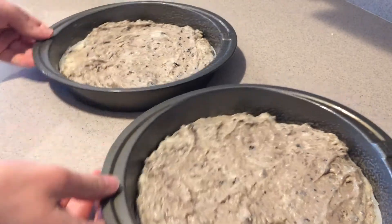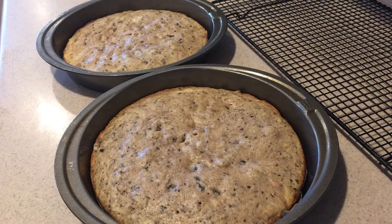Then bake them in the oven for about 20 to 25 minutes, or until a toothpick inserted into the center comes out clean. Once they're done, remove them from the oven and let them cool completely.